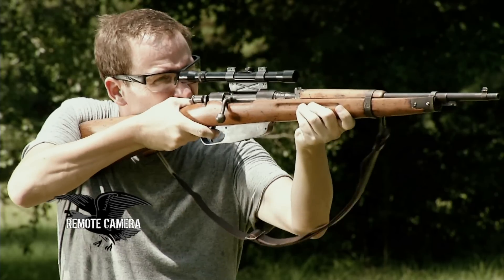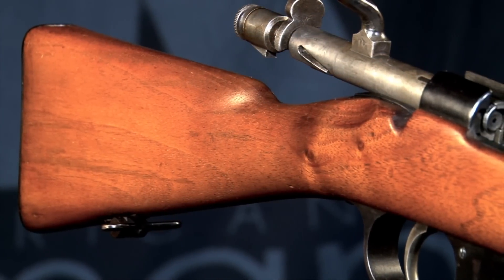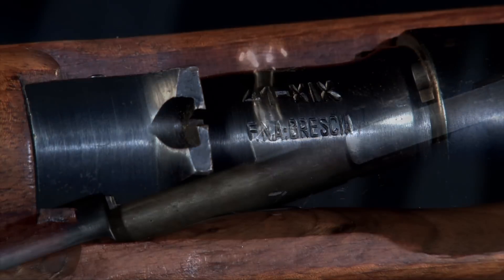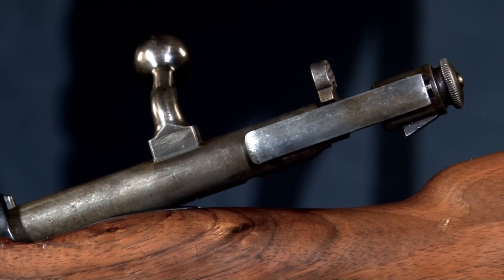The Carcano has never captured the imagination in a romantic sense the way the Garand or the Mauser have, and it just doesn't have much of a dedicated following at all. Therefore, prices on the Carcano are still fairly reasonable, until the time comes along that someone decides to try and alter that.